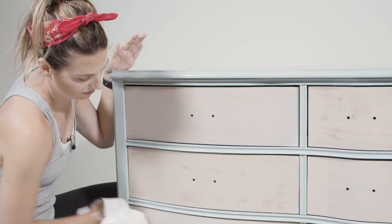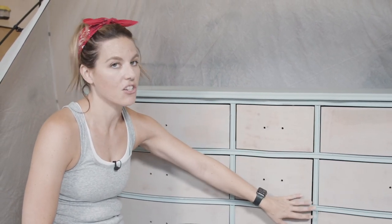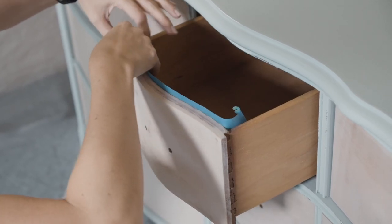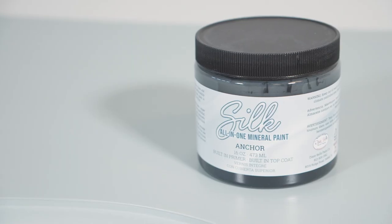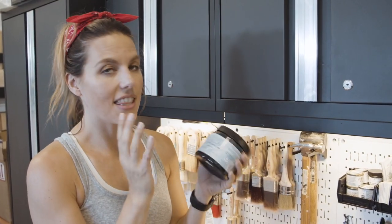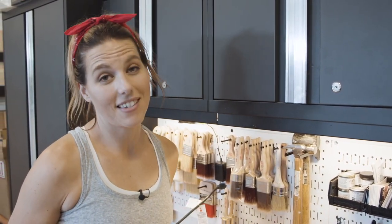I always get asked: why do I spray with drawers in, and why sometimes with them out? When you have a piece like this where the drawers fit flush with the frame, it's a lot easier to spray with them in — you get very minimal overspray. I'll use some tape to protect the inside of the frame. Just to remind you, I'm going to use Silk all-in-one paint in the darkest color they have, called Anchor.